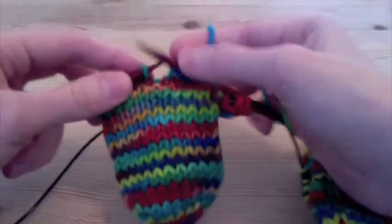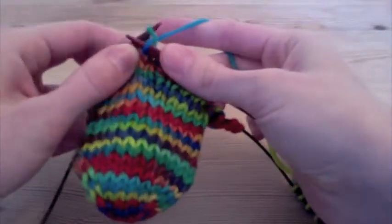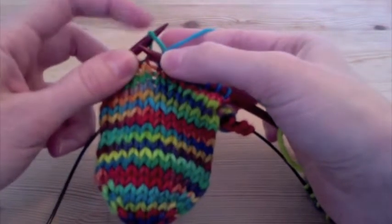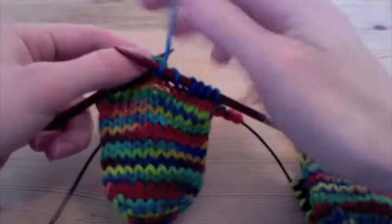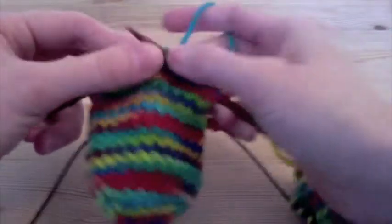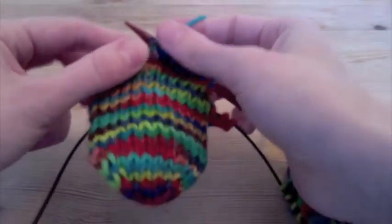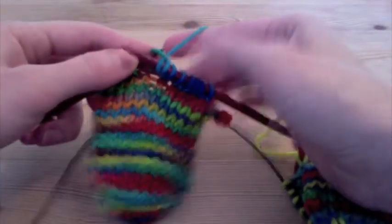On this middle stitch, I'm going to knit into it one time, but I won't pull it off my left-hand needle. So I've got this new stitch I just made, but I'm keeping the old stitch on the left-hand needle because I'm not done with it yet. Then I'm going to wrap my yarn one time, so now I've got two stitches out of this one stitch. And then I'm going to knit again into the same thing, but still not pull it off the needle, so now I've got three stitches on this one stitch.